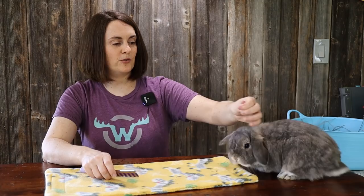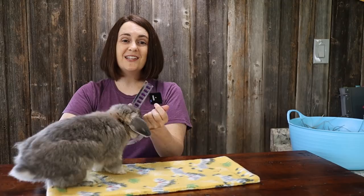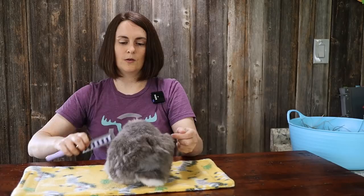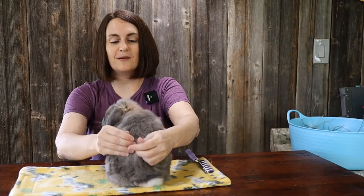That treat did not last long, but he's still letting me grab some of the chunks. This is not going to be a one-day deal — usually this lasts for a couple of weeks, and you have to wait until the fur loosens in whatever pattern it's going to loosen, and then just keep at it. Moose has been molting for over a week already. I don't want to keep giving him more and more parsley because too many treats can throw off their digestive balance.